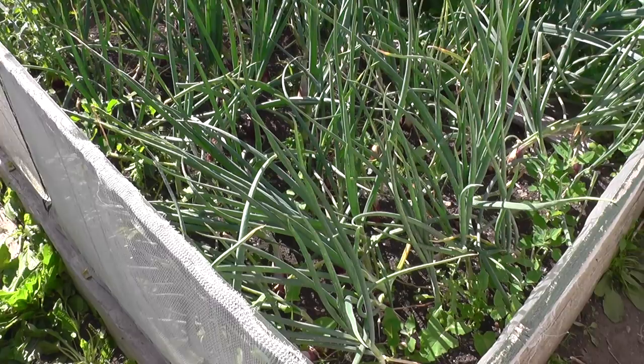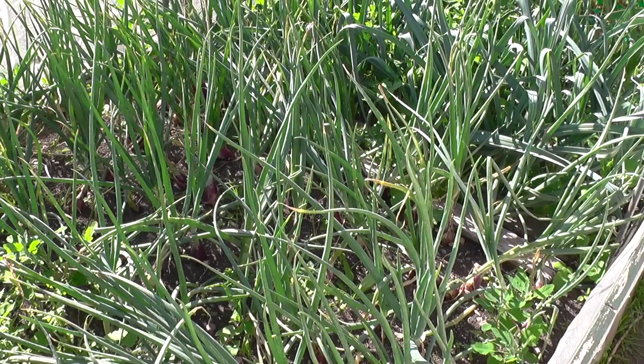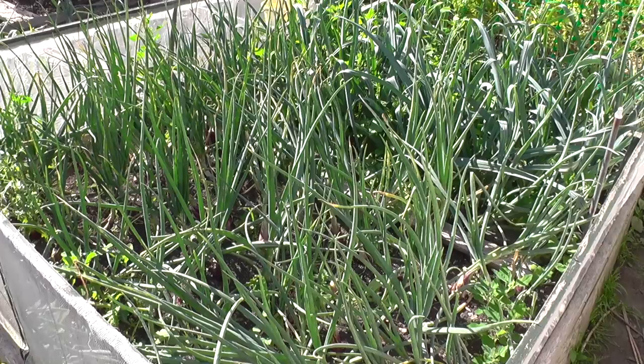I've got one more onion bed to weed and that's the one here — this comprises the long red Florence banana-type shallots and also my leeks at that end. I might be doing that now or possibly tomorrow, as we've had a long day in the hot sun. Once I've weeded it I'll come back to you.